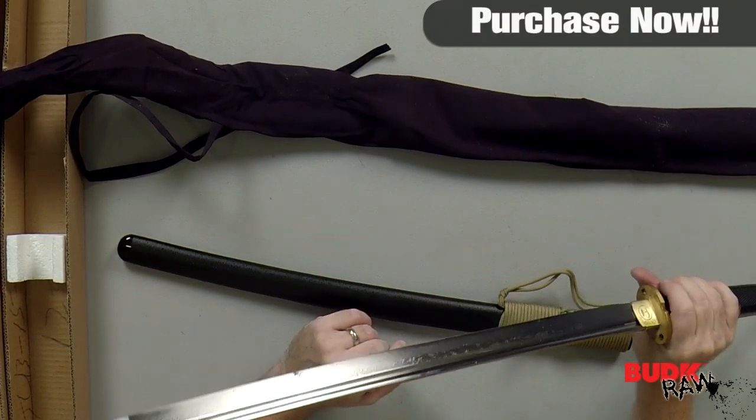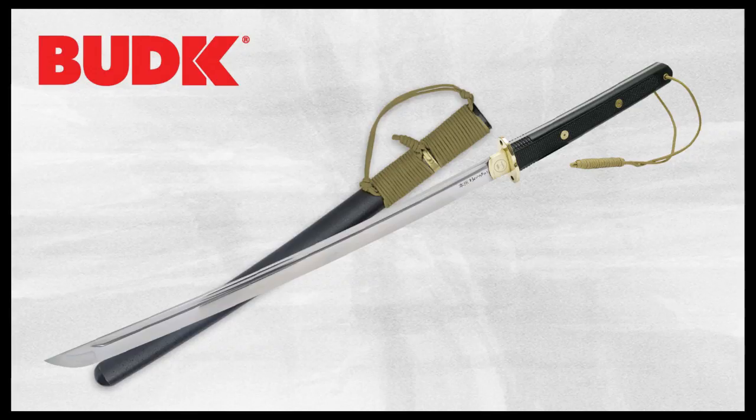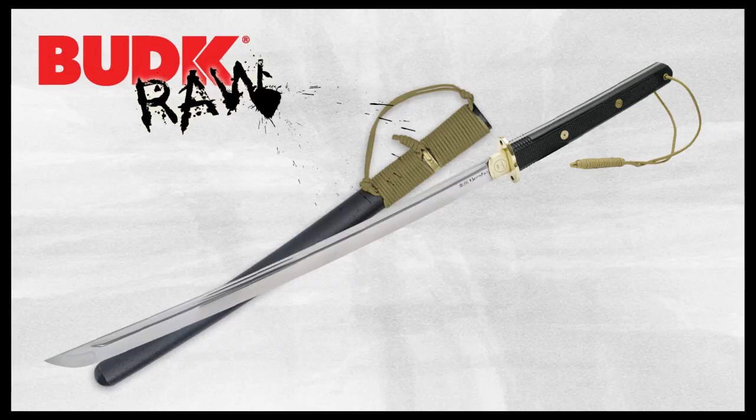Please heed all instructions. You can see it just comes with oil over the blade, but that easily wipes off. It is a beautiful piece, and I think it would be a valuable collector piece to your collection. Check it out.